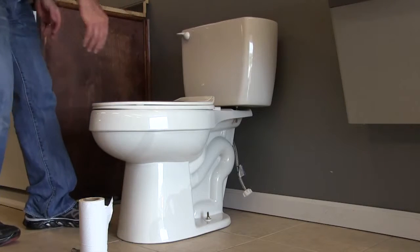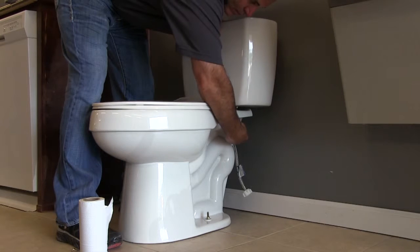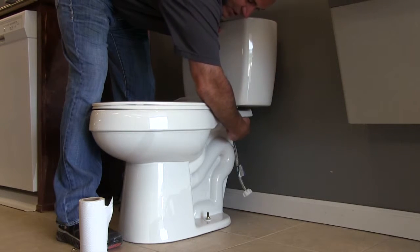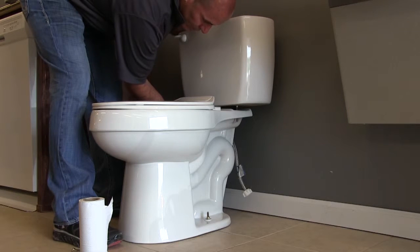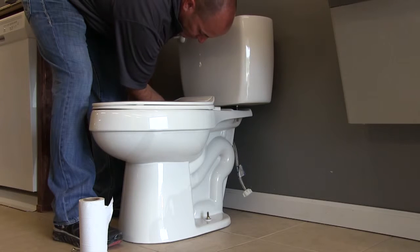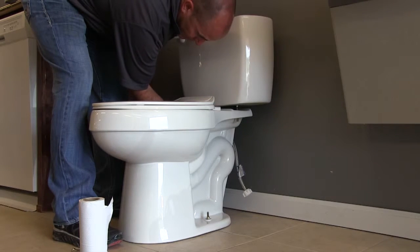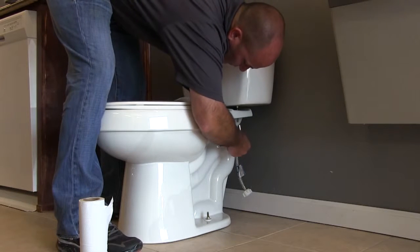Now I'm going to attach my tank to my bowl. I'm placing the bolts through the housings on my bowl, putting on a washer first, then a nut, and hand tightening them. I'm going to use a side-to-side method — if I do three or four wrench turns on one side, I'm going to do three or four wrench turns on the other side. I'm pushing side to side — first the left side of the tank, then the right side.